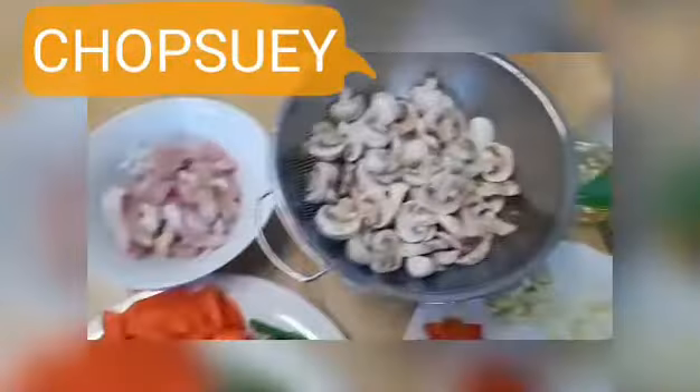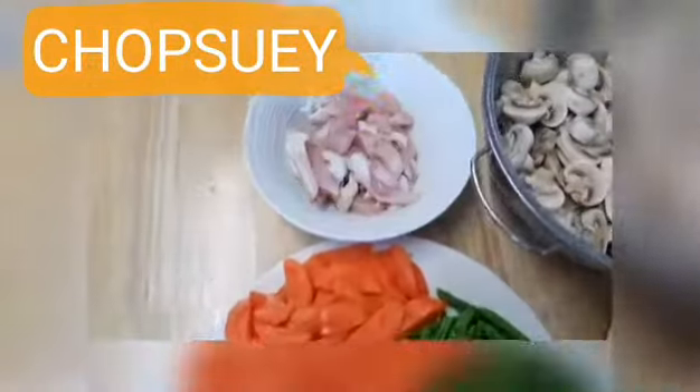Hi guys, today I'm gonna cook my own version of a very simple chicken chop suey. I'm gonna show you my ingredients - I just prepared them so that when I cook, everything is ready.